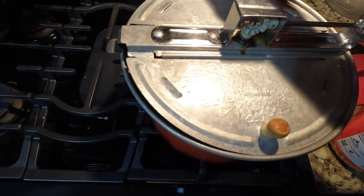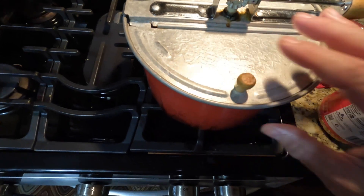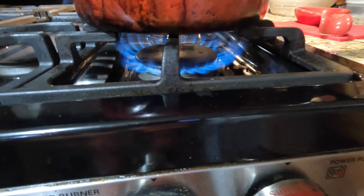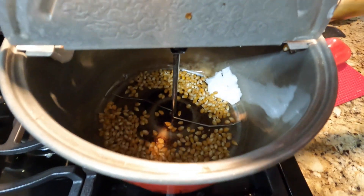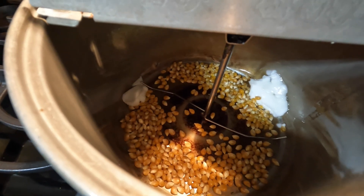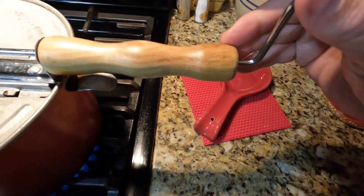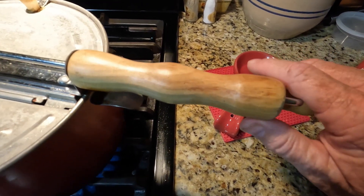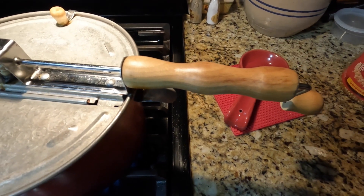There we go. Keep the fire going. Take a little peek — the grease is starting to descend. There you go, let that cycle around. Give the handle a small turn, and another turn. You should do this about five times — this will set the kernels into the grease appropriately.